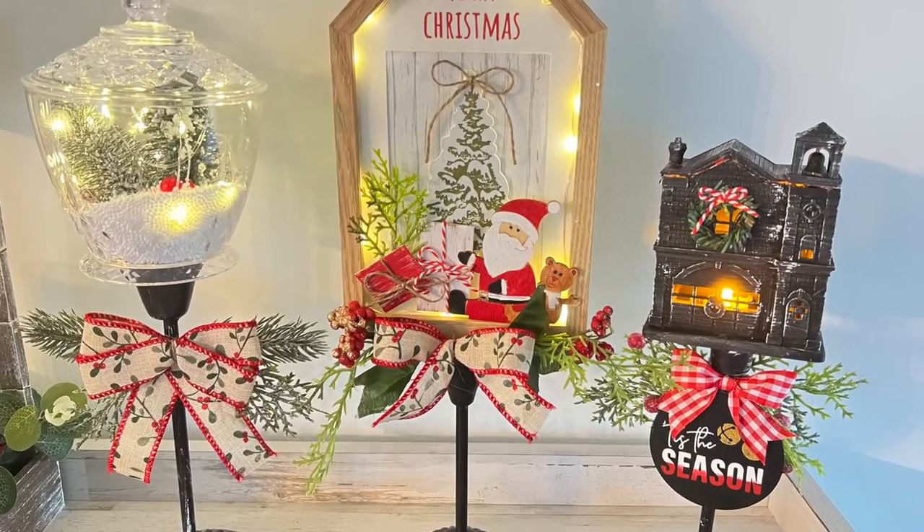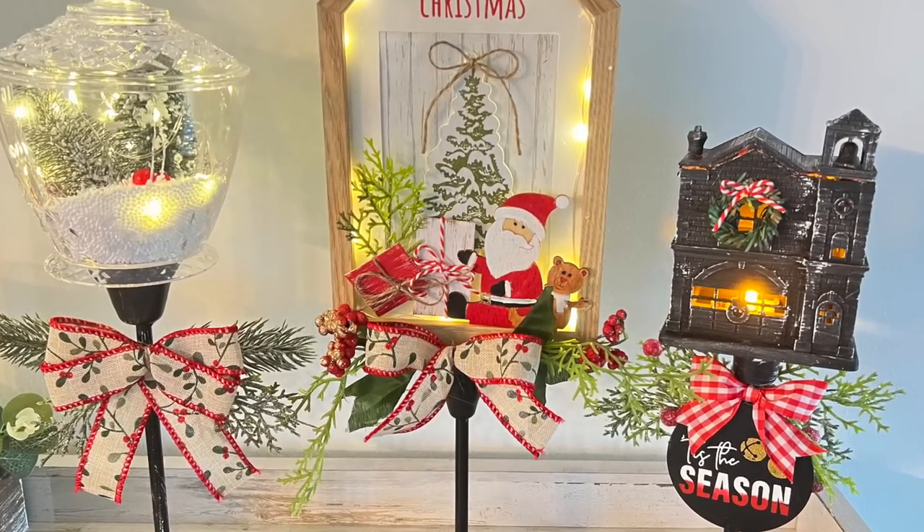Hey friends, I'm so excited you decided to click on this video because I have several high-end Dollar Tree Christmas DIYs that you're not going to want to miss. If that's something you're interested in, just keep watching.